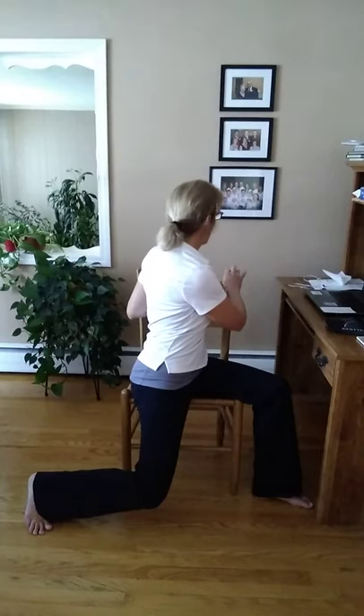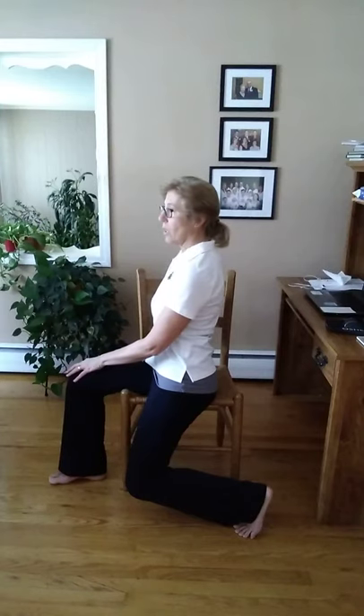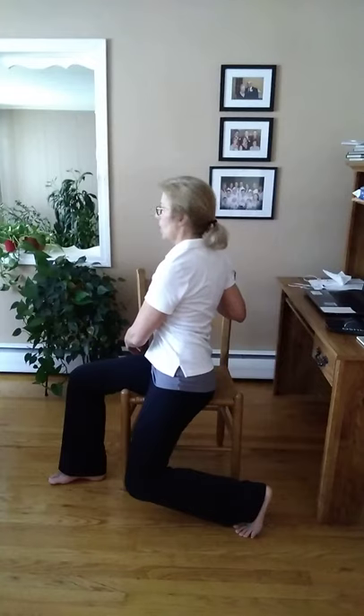Next we're going to do a nice gentle twist. Move a little forward on the chair, drop one leg down, and the other leg is over the top of the seat of the chair. Very gently you're going to turn and face towards the back — you might only be able to go this far, that's fine, or a little bit further. Wherever your body stops you is where you go — it gives you a nice little back stretch. Switch to the other side: one leg up on top of the chair, the other leg drops down. Sit up nice and tall and turn to face the back of the chair. Whatever your body is telling you to do today — just hold that.